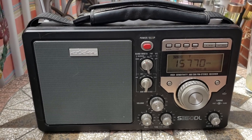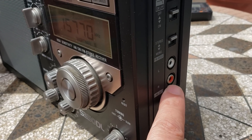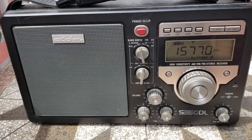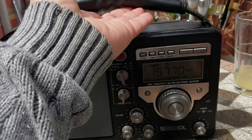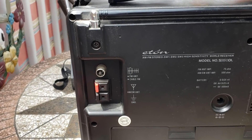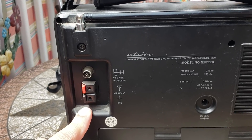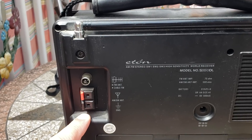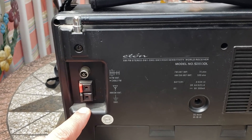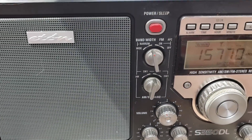One unique and interesting aspect is that it has line-out outputs with RCA connectors, so you can feed the audio to a recording device — a nice add-on. In the back there are also antenna connectors for FM, FM cable, and AM/shortwave antenna. The AM/shortwave connector might actually work with an AM loop antenna like a Tecsun loop, which could be very interesting to try.